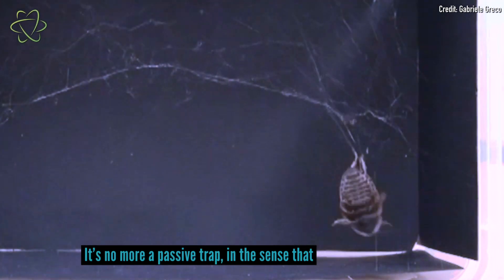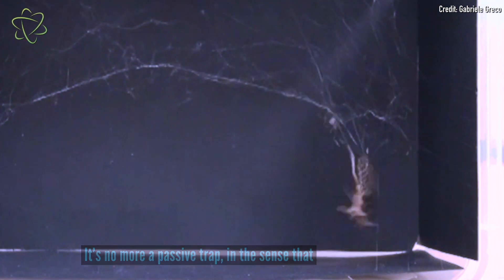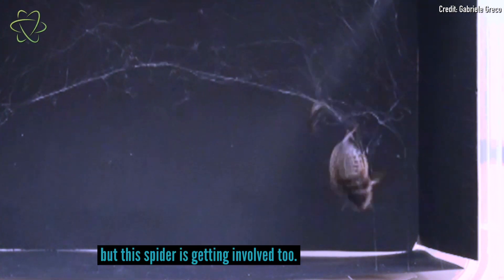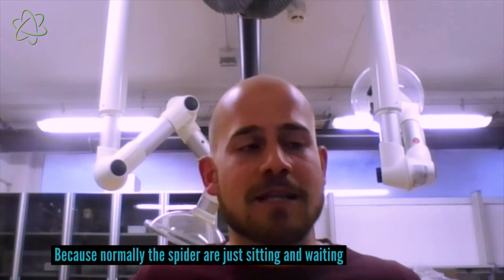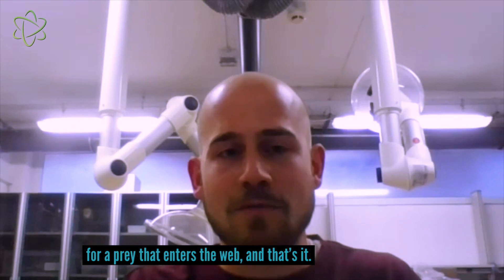It's no more a passive trap, in the sense that the web works perfectly as it is, but the spider is getting involved too. Because normally the spiders are just sitting and waiting for the prey that enters the web. And that's it.